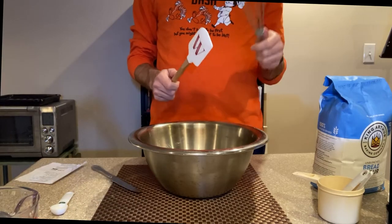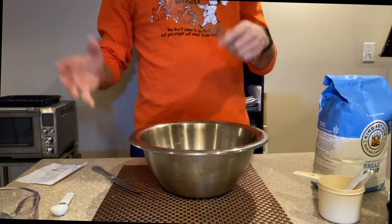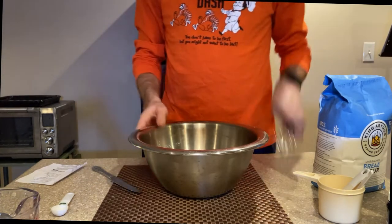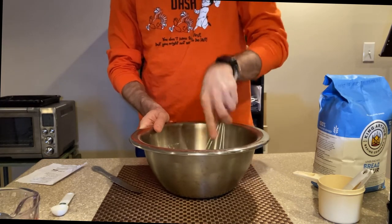I am back with the wire whisk and the rubber scraper. We're going to save this rubber scraper for later when we add the wet ingredients, mix it all up, and have to get everything into the pie pan. So next we're going to whisk all these dry ingredients together, and then after that we're going to add our liquid ingredients.